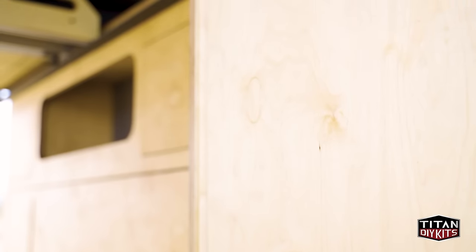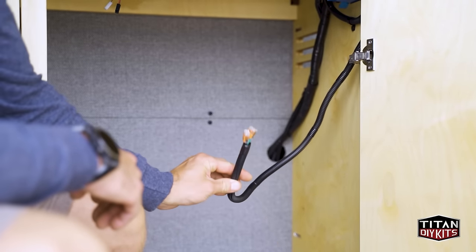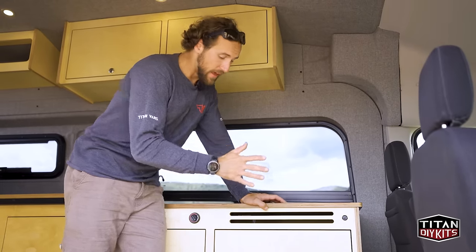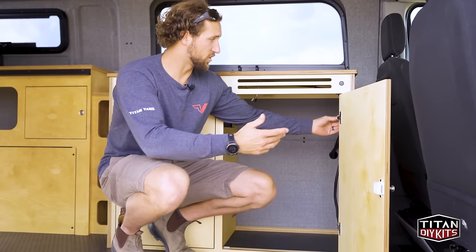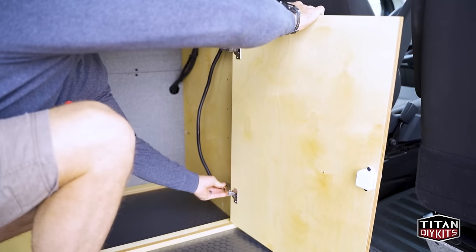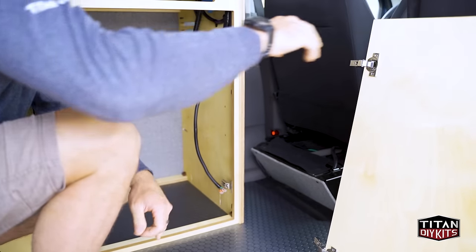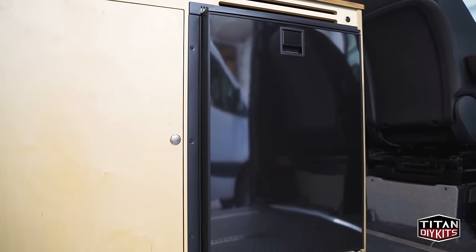The oil finish allows the natural wood grain to shine through and gives it a really nice warm look and feel. One option this customer did not opt for but worth mentioning is the fridge. The wiring harness that comes standard includes the connections for the fridge, so even if you don't get it now you'll have the wiring there to add it later. If you do add it, this door comes off easily with two quick disconnects and the fridge slides right in. There are a couple of models we know will fit, but you can also measure and find your own.